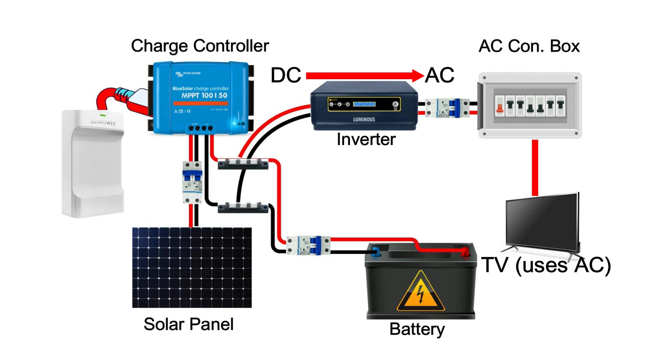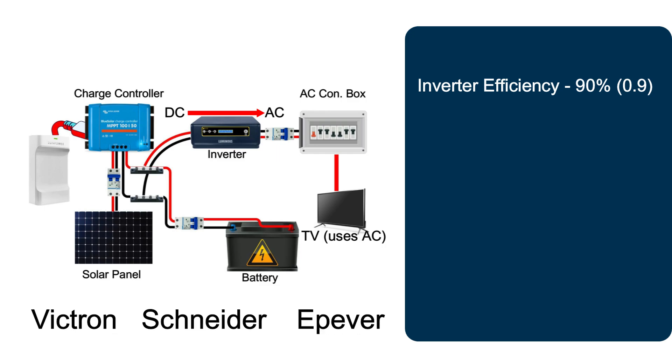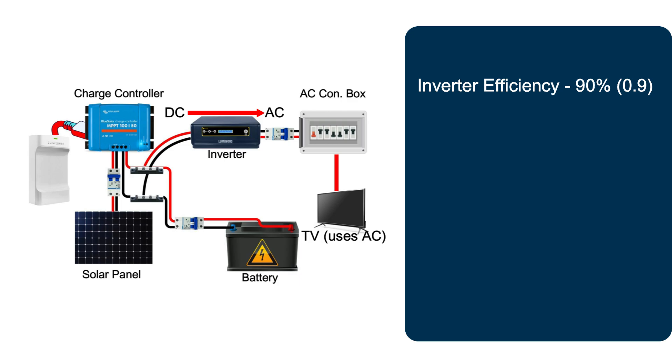To choose the right size of an inverter for a solar system setup, you have to factor in inverter efficiency as well as safety factor. For a decent inverter — perhaps the pure sine wave type from brands such as Victron, Schneider, and Epivar — you can get 90% efficiency or a 0.9 safety factor. This means the energy loss in converting DC current to AC current is pretty minimal.